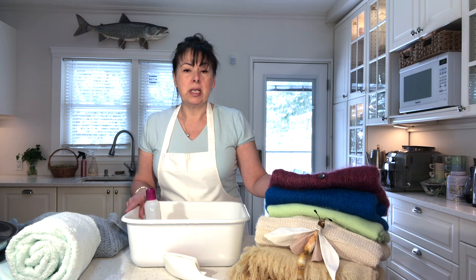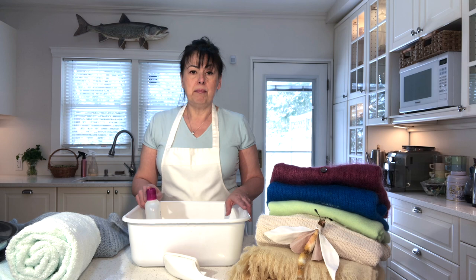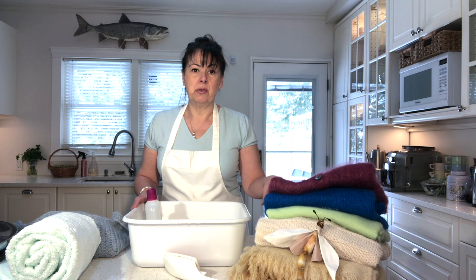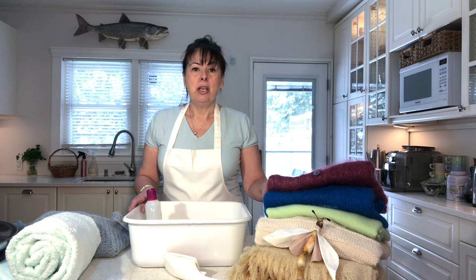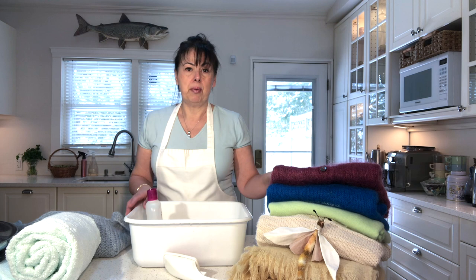These are all different types of wool. Wool comes from animals, so you have a variety of wools, and you can wash all of them the exact same way — with some baby wash or baby shampoo and cool water. You can have angora, which comes from the angora goat and rabbit, cashmere from the cashmere goat, alpaca from the alpaca, lambswool from lambs, merino wool from the merino goat, and mohair from the angora goat.